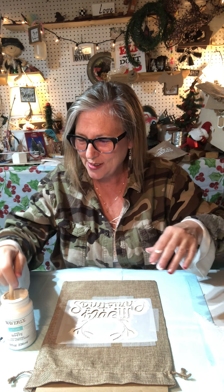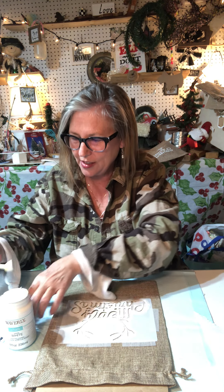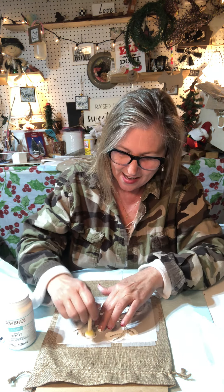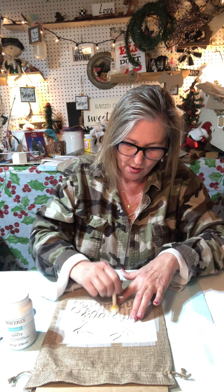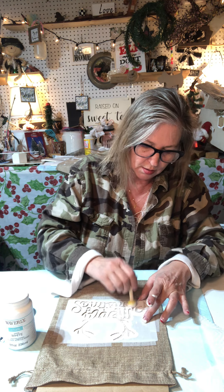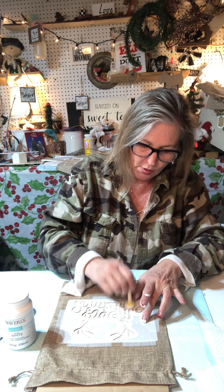By the way, if uncle Steve and aunt Janelle are watching - they like watching my YouTube videos - hi guys! I know it's been a while since I've had a YouTube video. Aunt Janelle likes to craft, she's been over here several times and she is a really good crafter. You're going to have to come back over here girl and get us some crafting going on.